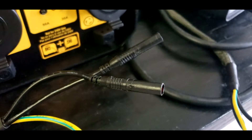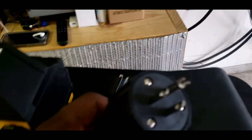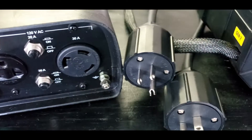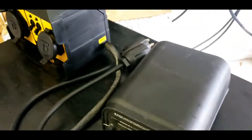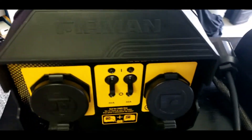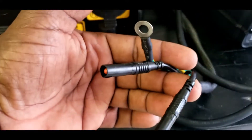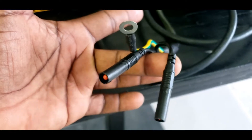It comes with this style of connectors. This will work with any generator — it does not matter the brand. Always ground your parallel kit and you can connect either side in any orientation.